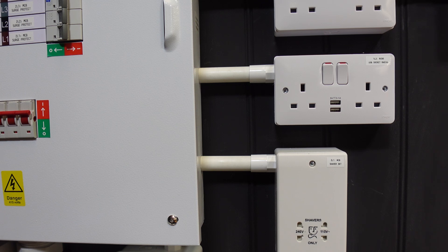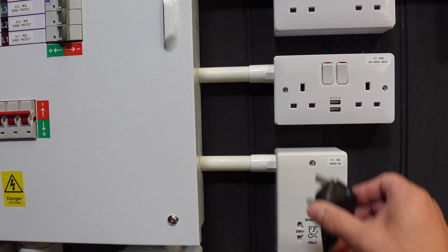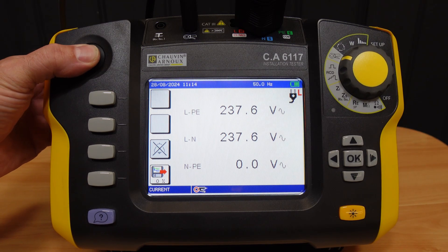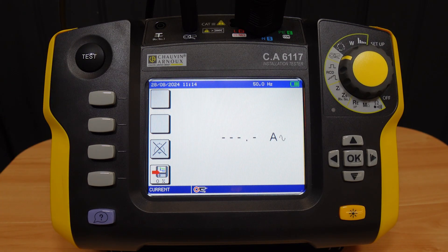This time we also need to connect the CA6117 to a voltage reference for low leakage readings. When we start the test we can see the CA6117 showing some small background leakage, although not enough to trouble an RCD installed for additional protection. However, I can switch a fault between neutral and earth on one circuit, which increases the leakage to a more problematic number as now shown on the display.